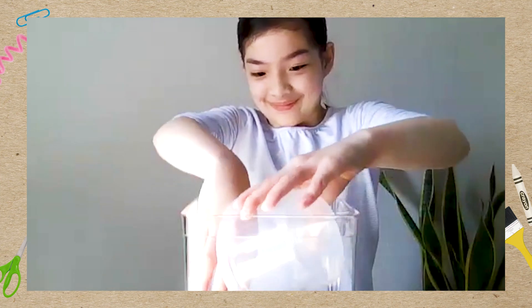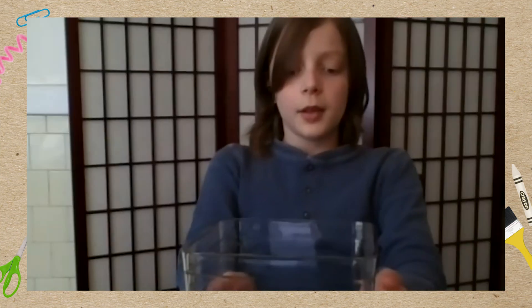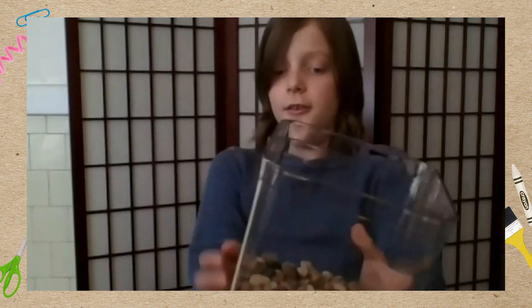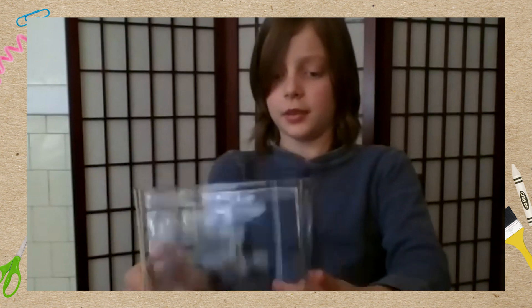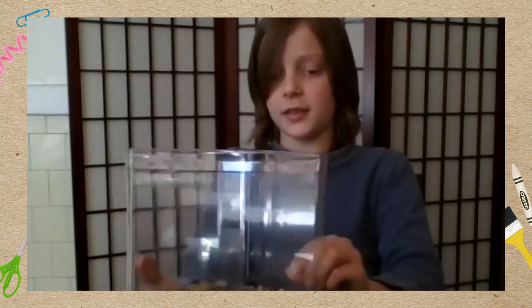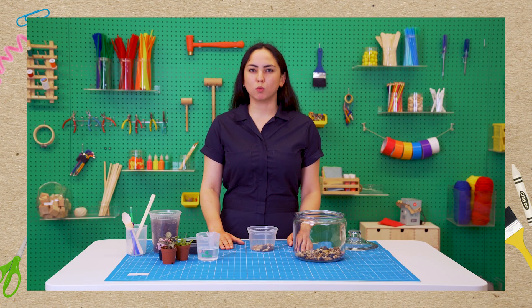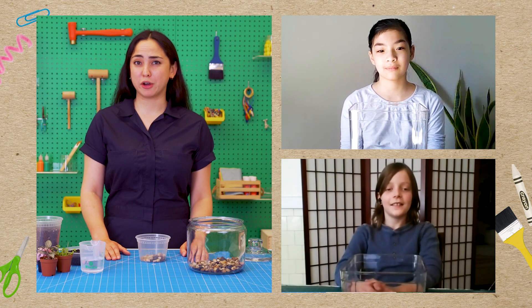Can you guess why we're starting with a layer of rocks on the bottom? Maybe to let the water... so when the water gets absorbed through the soil it will go out into the rocks, and these rocks will allow it to have some space to evaporate. Have you ever left your laundry in the washing machine too long, or stuffed a wet raincoat in your backpack and forgot about it? It started smelling bad and had mildew. Exactly — since we want our terrariums to last forever, we're going to prevent that by adding drainage.